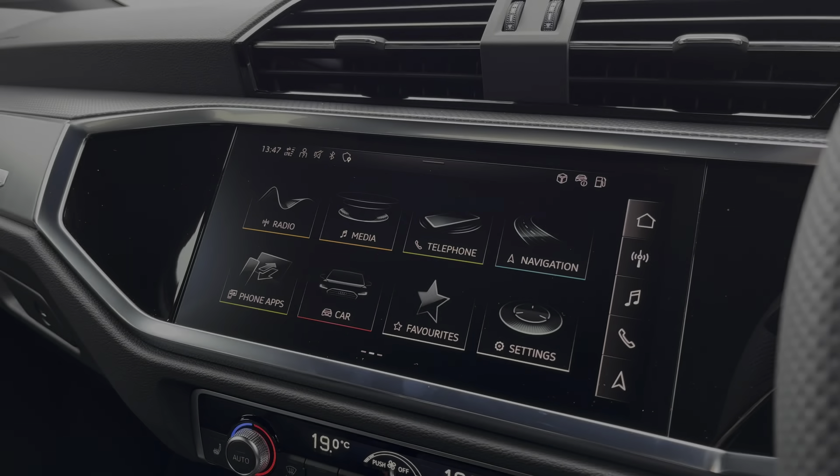Just below that you also have the dual zone climate control so both front passengers can be at completely different temperatures should they choose, or you can synchronise it by just holding down the automatic button. And you do have there the heated front seats, perfect for those chilly winter mornings.